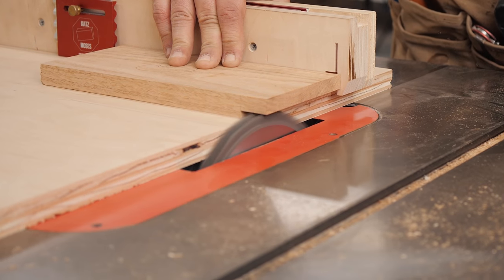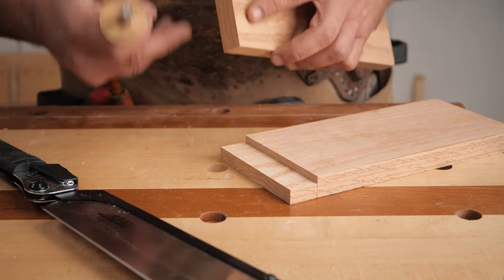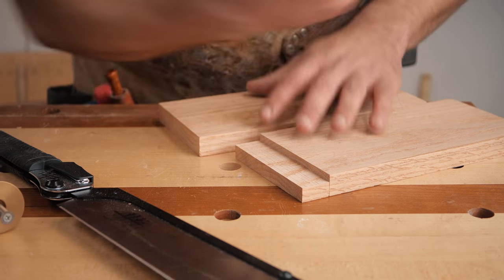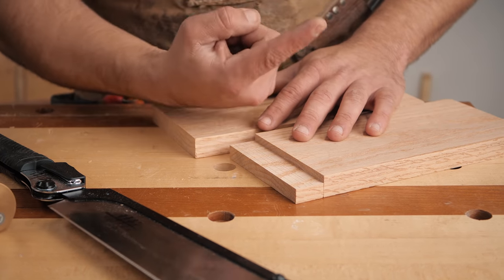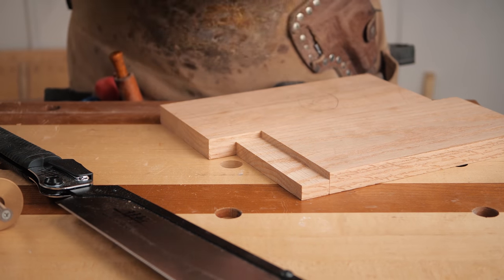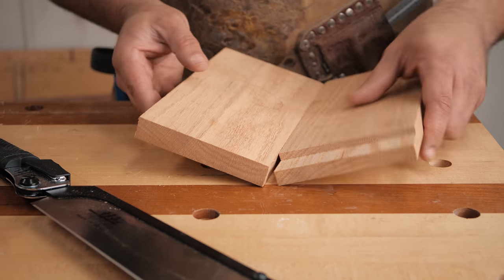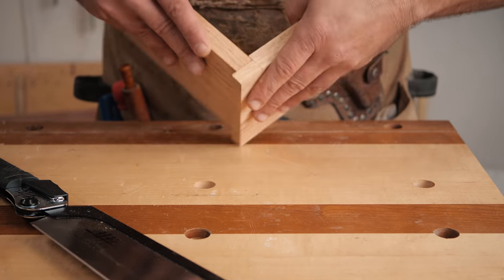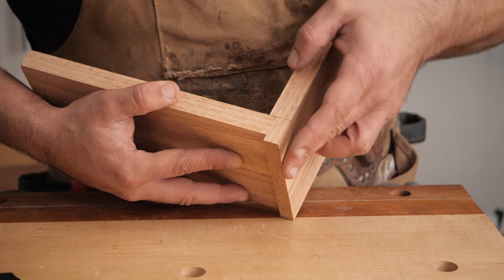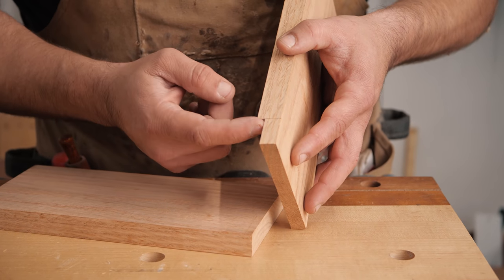Now this is where things get important. I cut a quarter-inch rabbet here, which is going to allow our tails board to stick out a quarter inch. I have a comprehensive guide to cutting dovetails linked in the top right corner — 27 minutes covering every tip and trick I know — so we'll breeze over some things. The quarter-inch rabbet is very important: when I mark the pins board out, I'm going to set my layout line to the exact thickness of the boards.